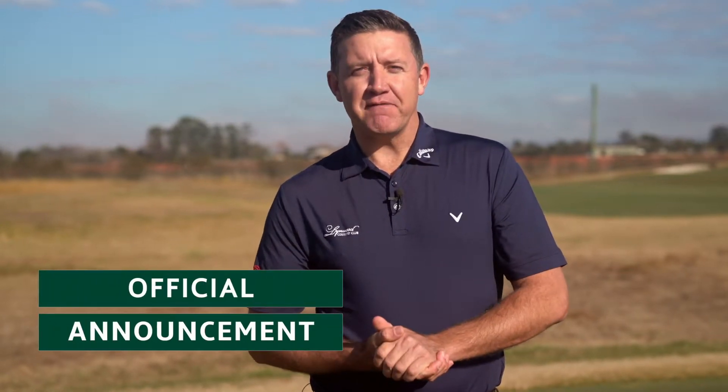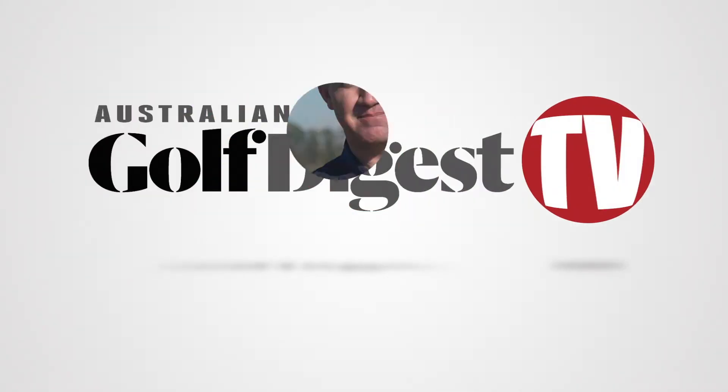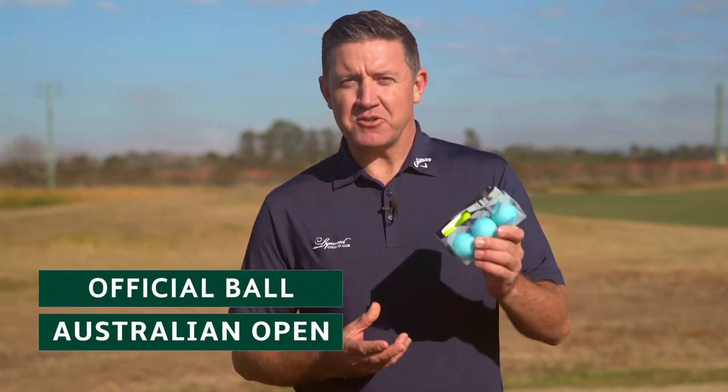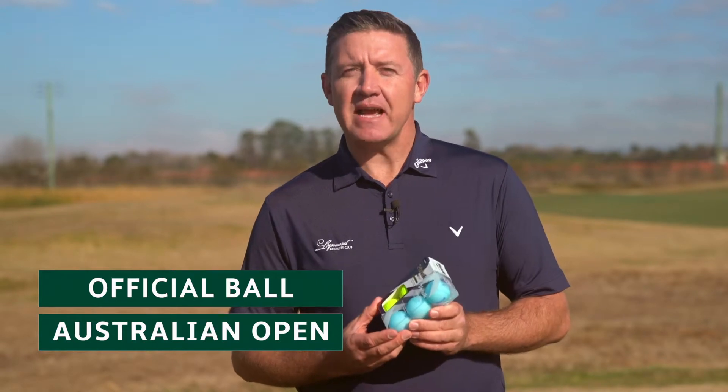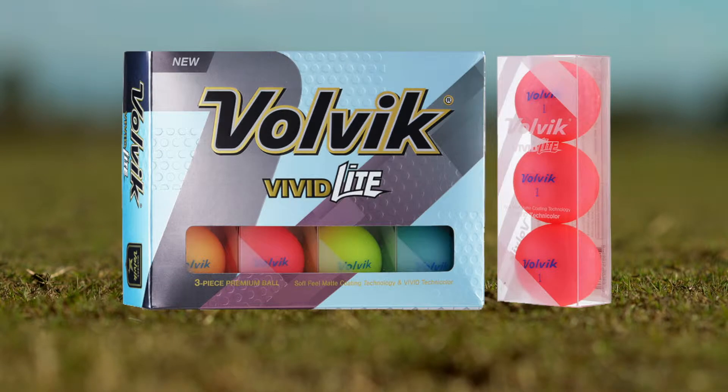There's just been an announcement about the official ball of the Australian Open. Not only is Volvik the official ball of the World Long Drive Championship, but it's just been announced as the official ball of the Australian Open. Today we're going to road test two of their new products: the Volvik Vivid Soft and the Volvik Vivid Light.